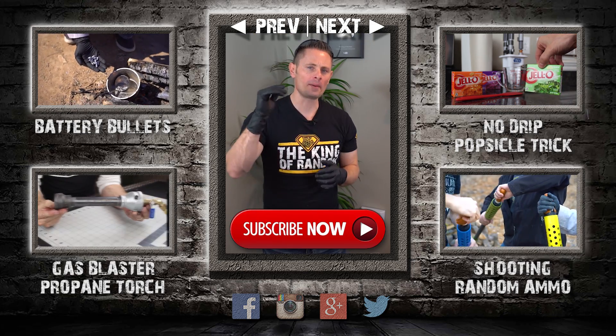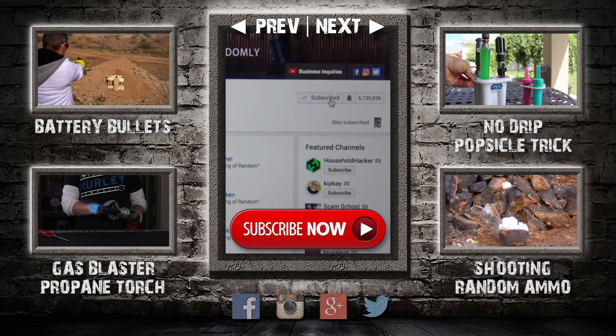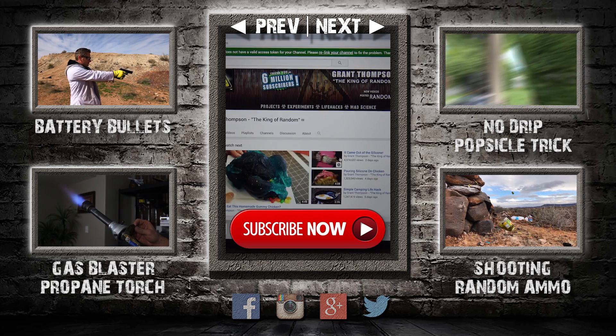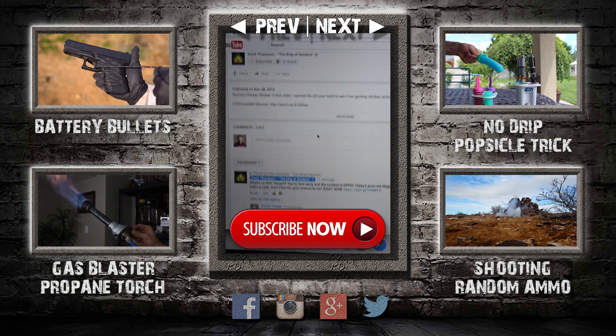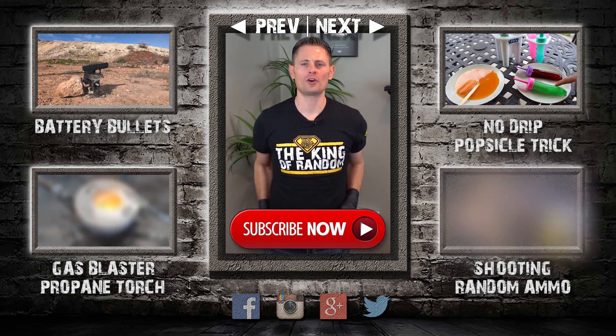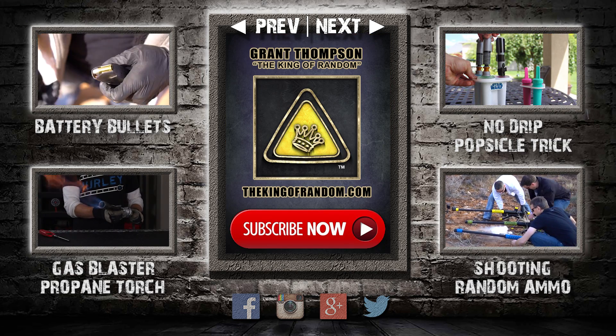Thanks for watching, and remember I'm giving away prizes now on every new video. All you have to do to qualify is subscribe to my channel, ring the bell, and select to be notified when my next videos get released. The secret link to my giveaways will be pinned in the comments for the first 12 hours. If you like what I'm doing, show your support by giving this video a big thumbs up and share it with a friend. I love you back — I'll see you next time.